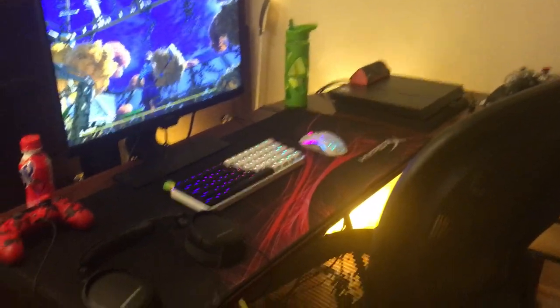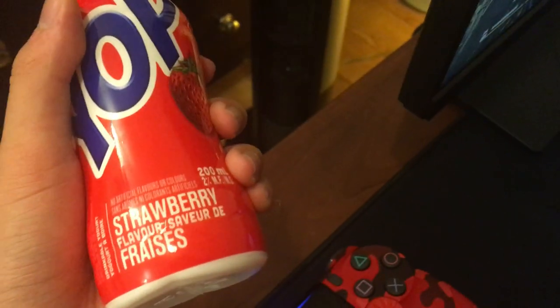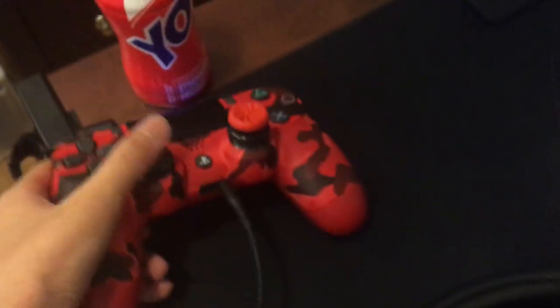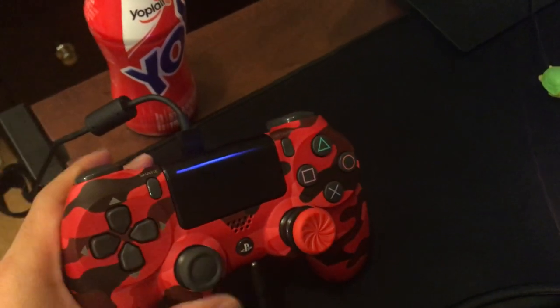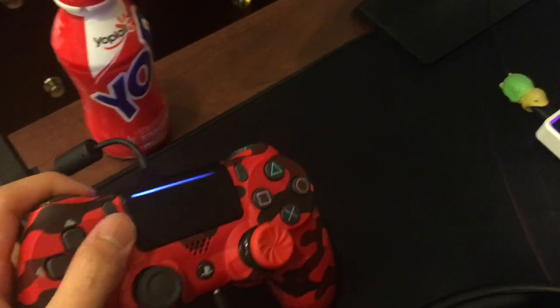Here it is — an overview. Looks really nice. You always gotta have a Yakult bottle with your yogurt, you know. Regular PlayStation controller. Yep, just the regular stuff.